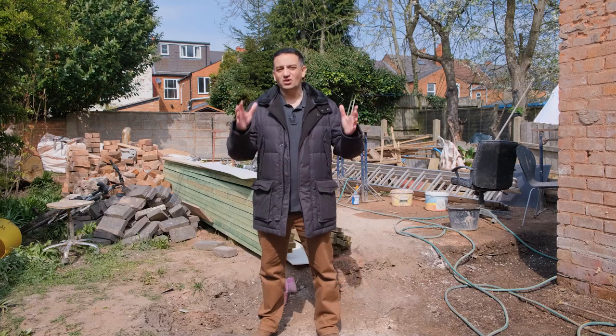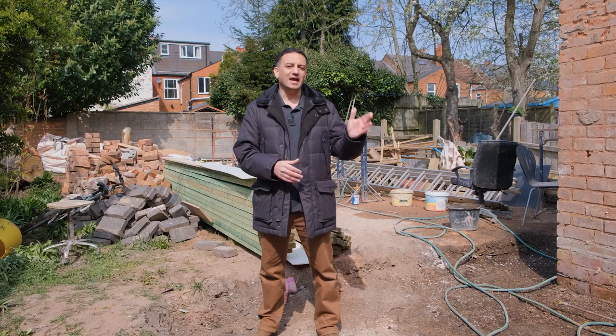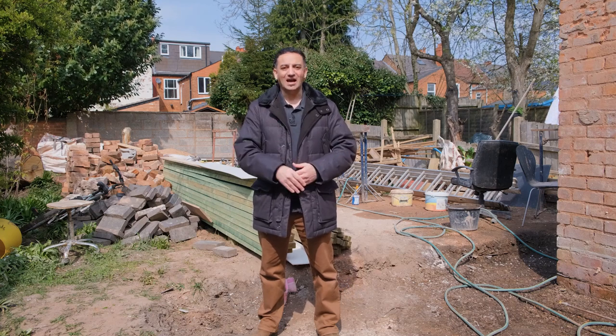I often get asked how I managed to spend £100,000 renovating a HMO. Today we are at one of our HMO refurbishment projects and I want to show you exactly how I do that.